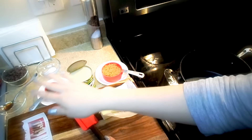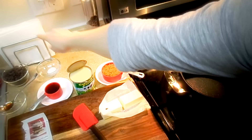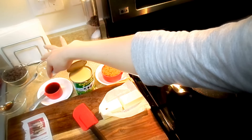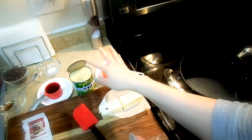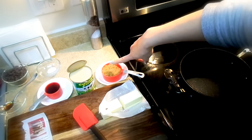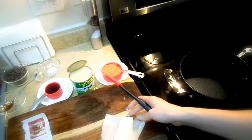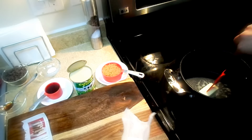I pre-measured everything. We need one cup of chocolate chips, half a teaspoon of kosher salt, one-fourth of a teaspoon of vanilla extract, one-fourth of a cup of corn syrup, half of the can of condensed milk, half a cup of light brown sugar, and half a stick of unsalted butter. We'll start by melting the butter.